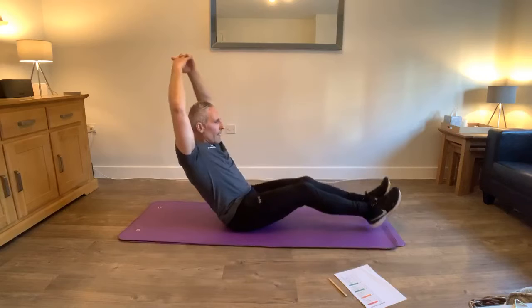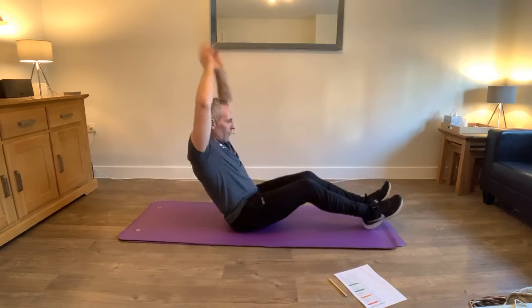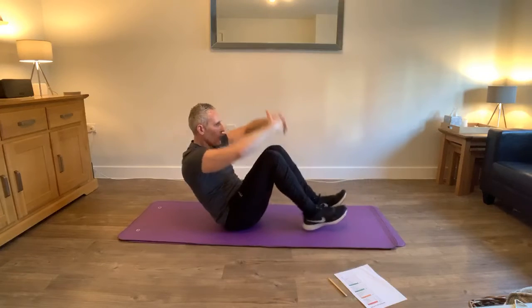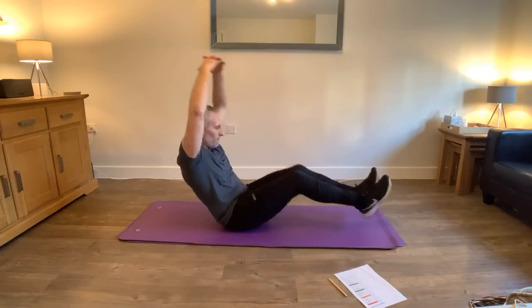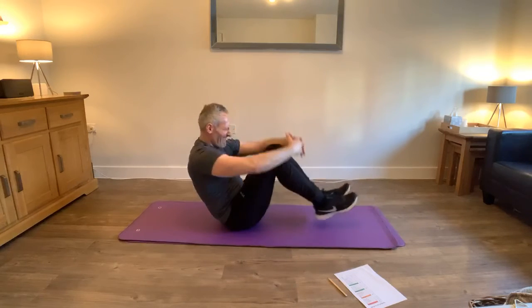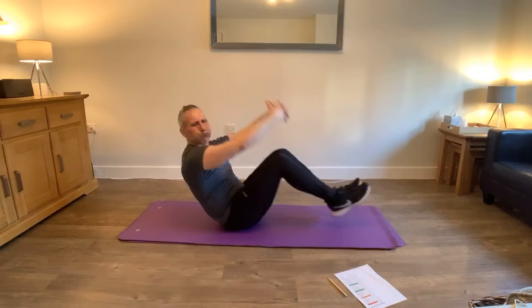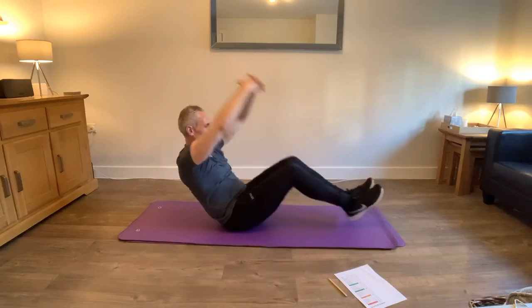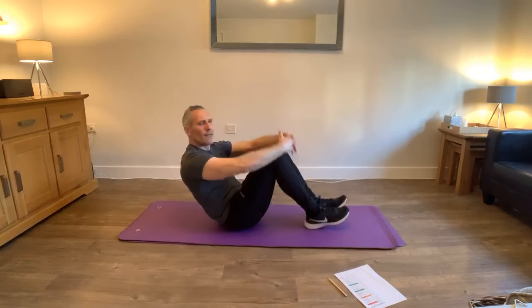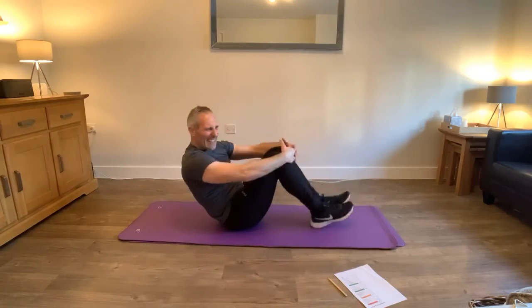Now we're going to do the A-frame with a double. As we come up, we're going to tuck the legs in and out - in and out. This is tough. In, out. You can bring the heels in if you want to, just touching the floor. If you want to keep them off the floor you can - that's a bit harder. So we've got the A-frame and this is the tuck. Eighteen seconds. I'm feeling this now. Fifteen, sixteen.